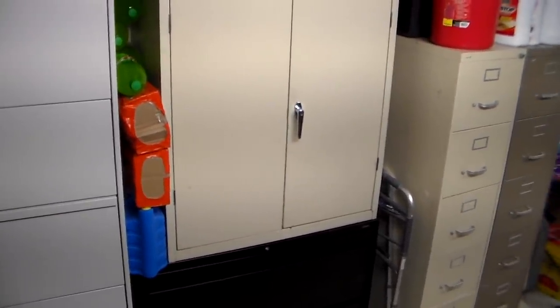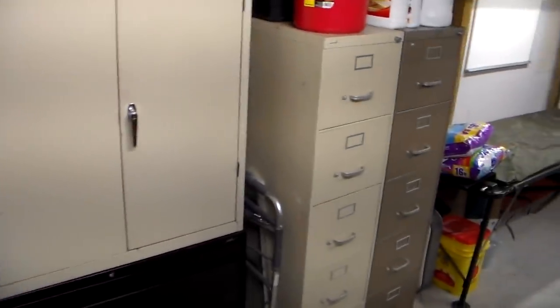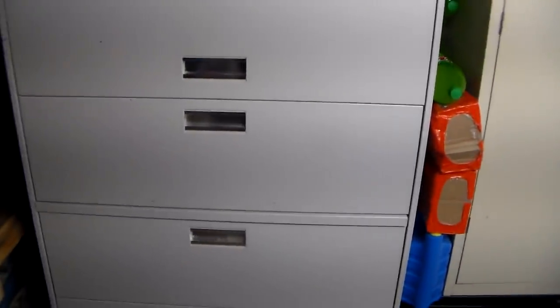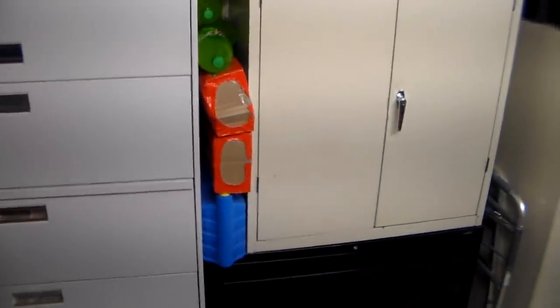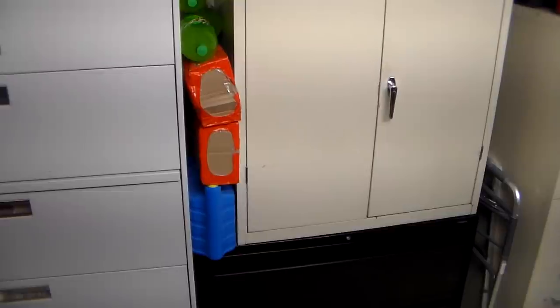Lots of places — schools, universities, businesses — they sell them. And if they're selling file cabinets, there's two different types: there's the old-fashioned kind, and then there's the lateral file cabinets. I like them both. They've got pros and cons, but this is how I'm storing some of my extra pantry food.